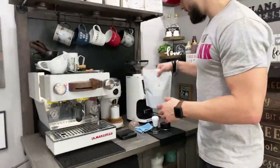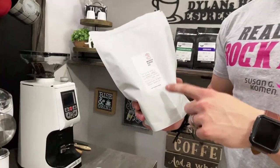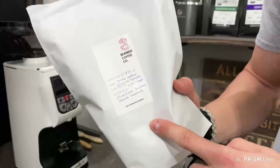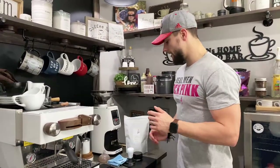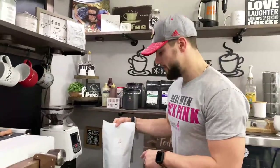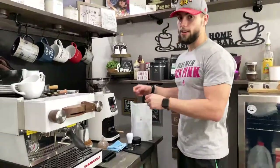We are going to be using some beans that one of my subscribers sent me — his name is Dane. Make sure to subscribe to his channel, Coffee with Lofty. He's from Australia and sent these to a couple of us on YouTube. I've already sneaked one in earlier today — it was extremely good. You'll see on the thumbnail the latte art I made with these beans. Thank you so much, Dane.